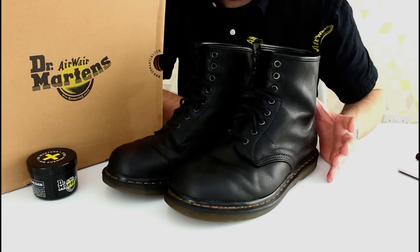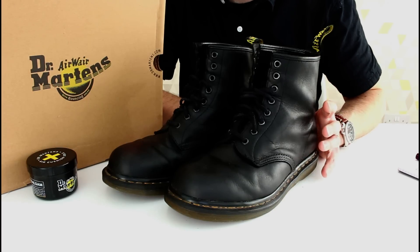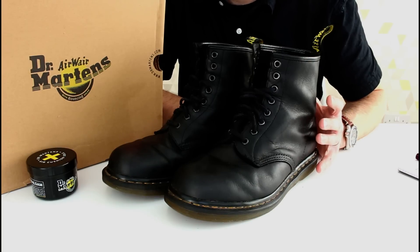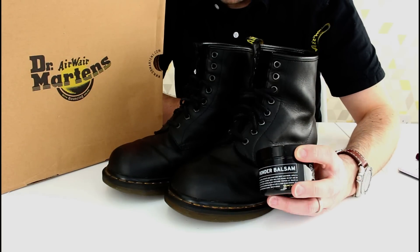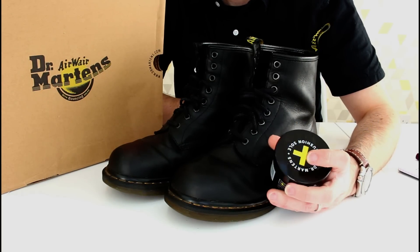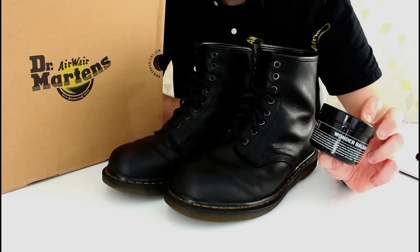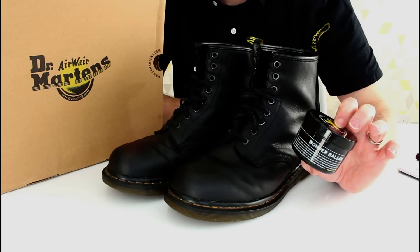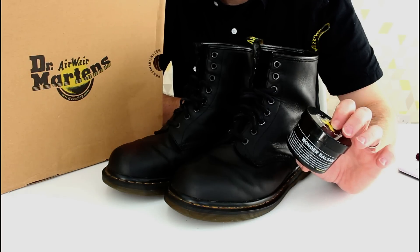Absolutely fantastic boots. I've given these much more wear than I have the previous boots I've had, but I've also given them more care. A lot of people commented — I used to giving them a polish because the brown ones looked pretty tired by the time I was exchanging them. So for these I've used the Wonder Balsam and polish, every couple of months, just to keep them oiled up and waterproofed.